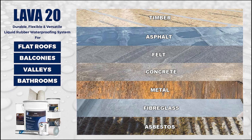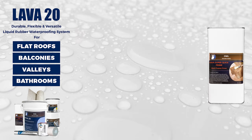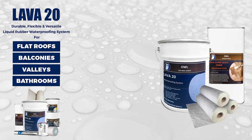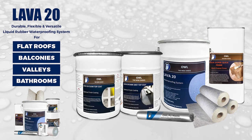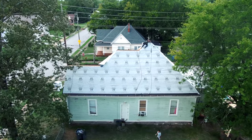It can be applied on various surfaces including timber, concrete, metal, fiberglass, asphalt, felt, single ply, GRP, and more. The system is comprised of a primer, the Lava 20 waterproofing membrane, reinforcement fabric, and some PU mastic for joints, holes, or voids. There are also optional top coats — a dark gray or clear top coat.